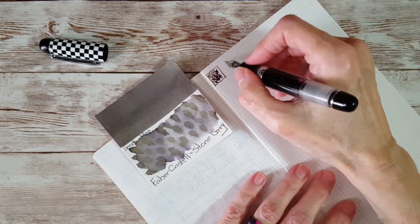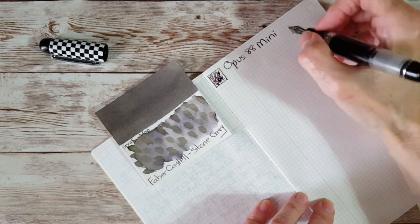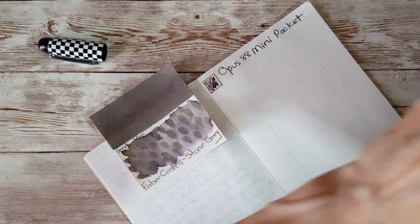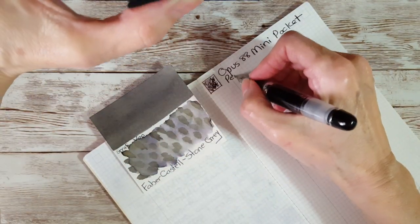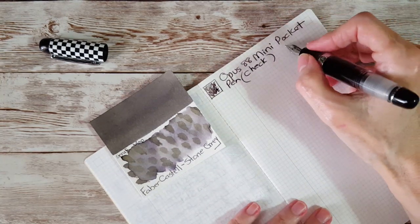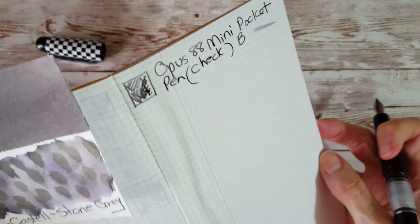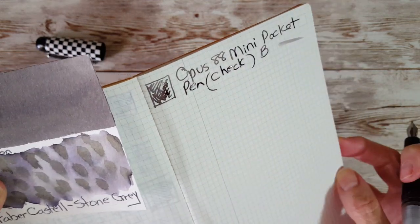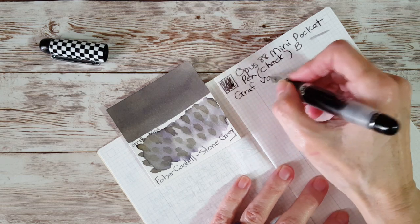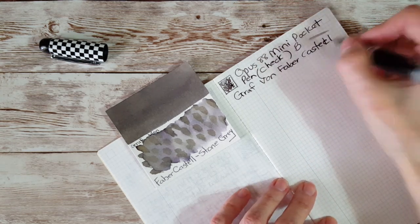It's a nice juicy writer. So it's Opus 88, and on the side of the box it says Mini Pocket Pen — Check, that's the colorway. We know we have a broad nib on here because it's a nice juicy writer. Just to show you some of that shine — it's going to take a little bit to dry but that's all right. And this is Graf von Faber-Castell Stone Gray.